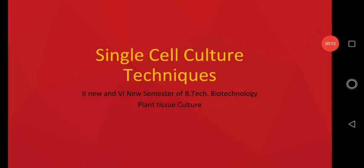Hello students. I am Nilesh Chawan from Indian College of Agricultural Biotechnology, and I am preparing this particular presentation for the study of single cell culture techniques that are available under plant tissue culture. This video is particularly for second and sixth semester of B.Tech Biotechnology under VNMKB Paribaly.